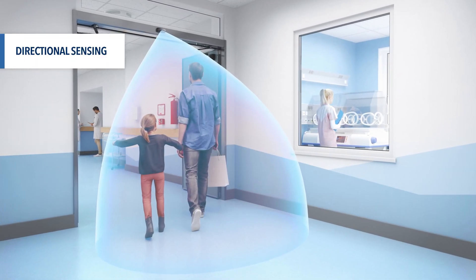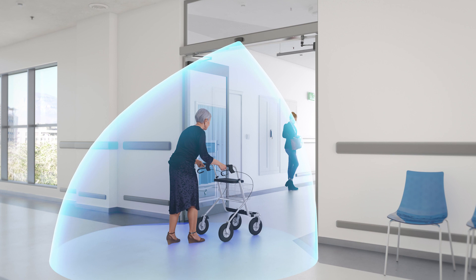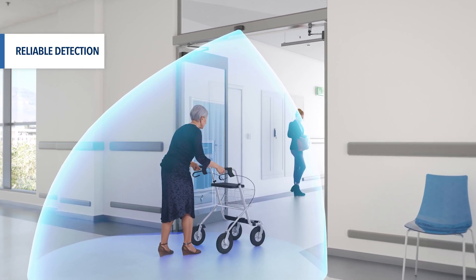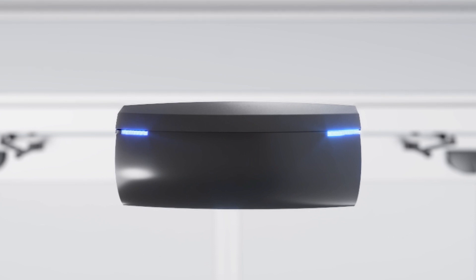with unidirectional, bidirectional, and motion tracking detection modes for energy efficiency and smarter door operation. It can detect objects moving as slow as 2 inches per second. Dual LEDs on the left and the right of the sensor make detection visible from all directions.